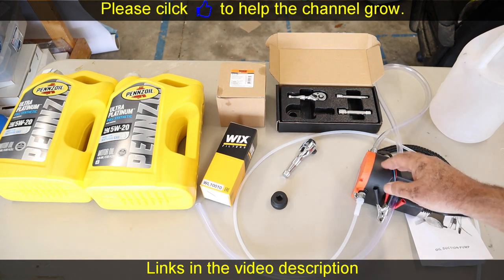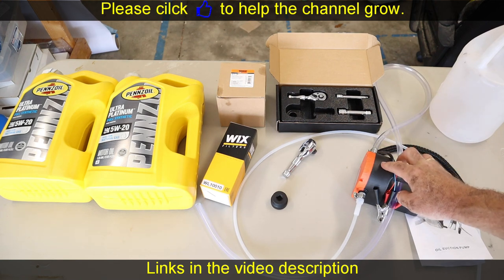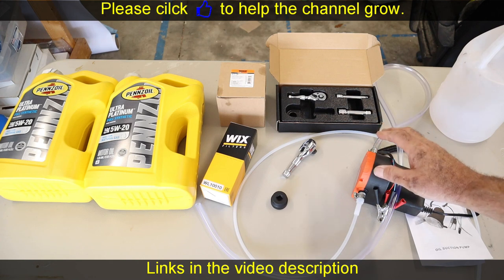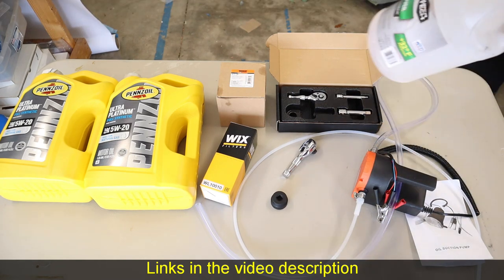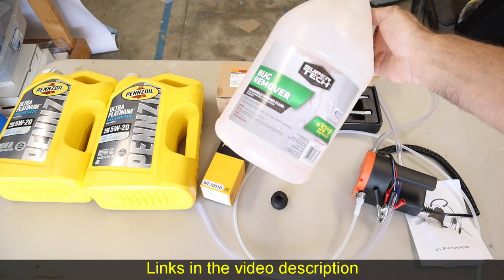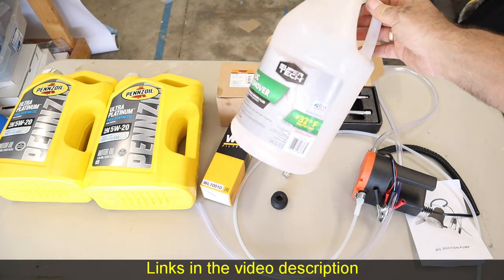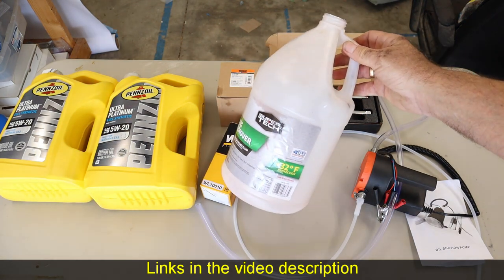Not only that, this is a much easier way to change the oil when you're on the road. You don't have to crawl under the van and remove the drain plug — you can stand up, stay right in front of your vehicle and get the whole thing done. You're also going to need some containers for the old oil. We use these windshield wiper fluid containers a lot, like when we built our own composting toilet.